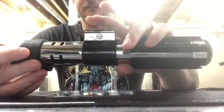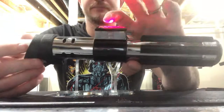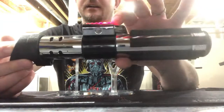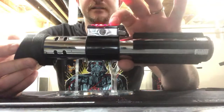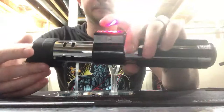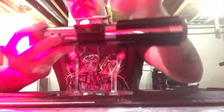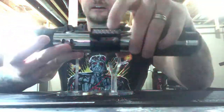So to use all of this: your main is blade on and off. Auxiliary will be for your auxiliary effects - blaster, lock up, clashes. Well, not clashes - I guess clashes would be, you know, hitting. So blaster, clashes, lock up.